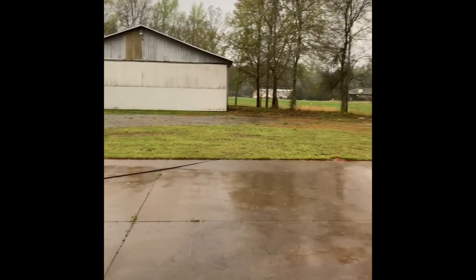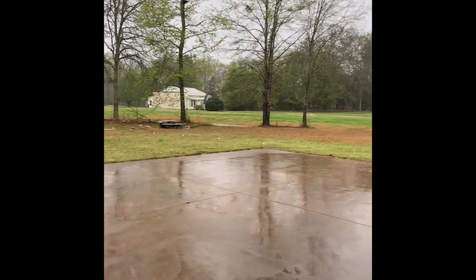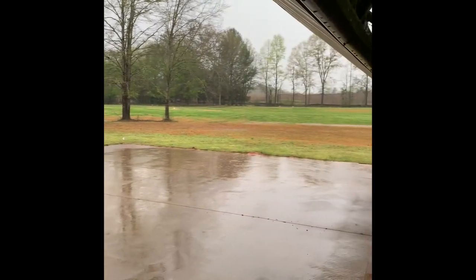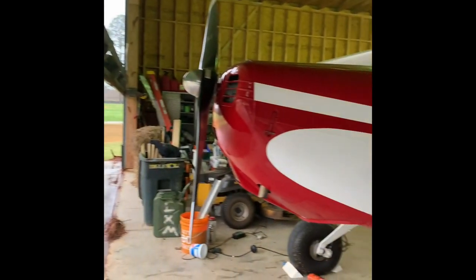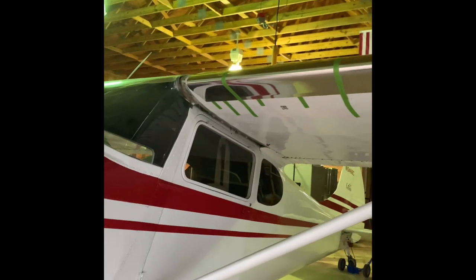Good morning everyone. Woke up to a rainy day today in Georgia, but that's not going to stop us. We're going to continue on with the left wing today. Got the 170A model here. We're putting the Sportsman STOL kit on.